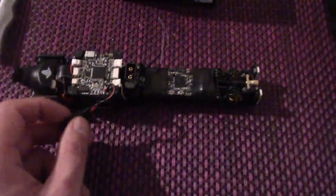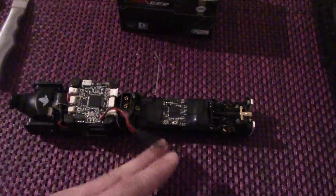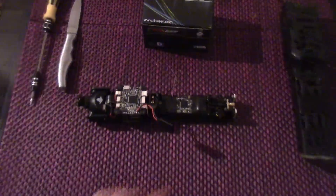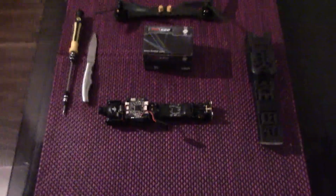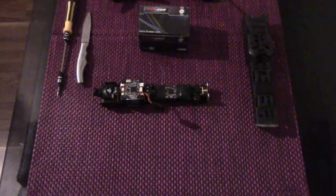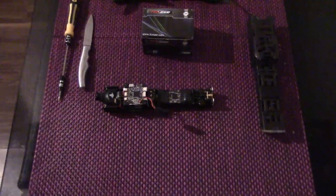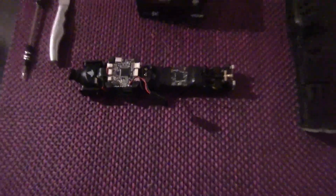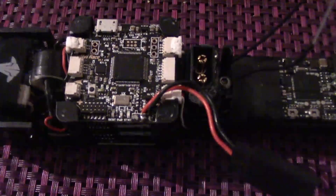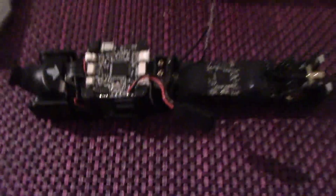The keen-eyed among you will notice I have got a standard servo extension lead on here. The reason it is there is because I am going to a race in about a week's time and I am going to need to put a transponder on there that needs to be easily swappable. It is really easy thanks to Trappy at TBS — he told me about the three little pins on top of the power cube and you just wire up the positive and the negative.